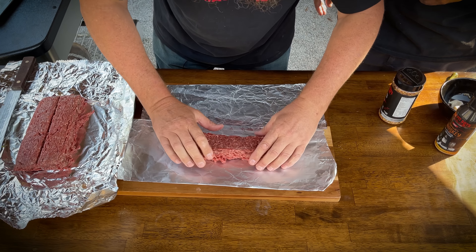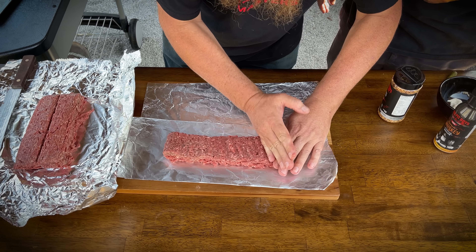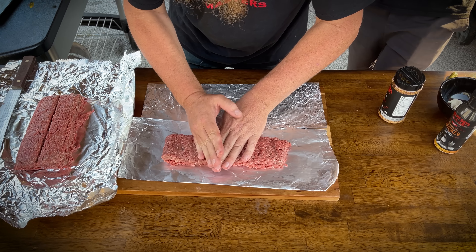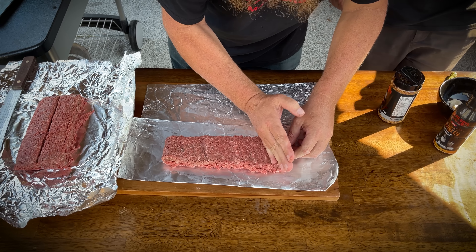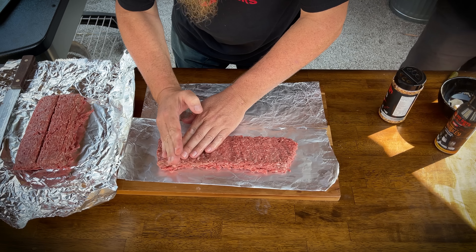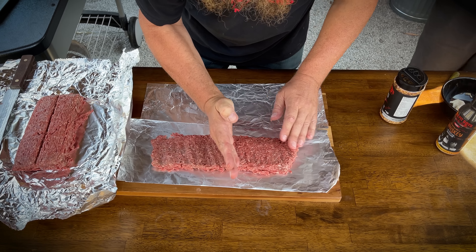We need to increase the length, so we just spread it out a bit. Don't want to overwork it — try and let the meat remain in its texture like it just came out of the pack. Minimize how much you squash it, so we make these nice patties.